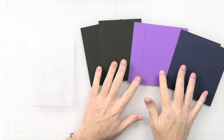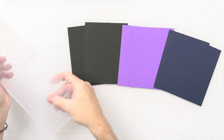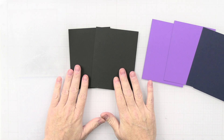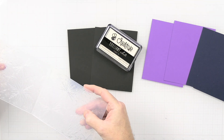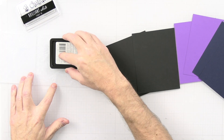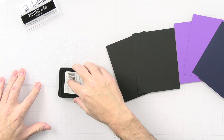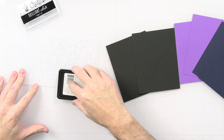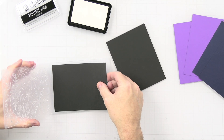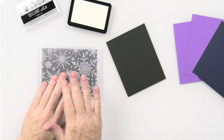The first thing I want to do is ink up the embossing folder before placing the cardstock in it, so we can get some color impressions into the cardstock. For the black cardstock I'm going to use the white ink. I find the raised side of the folder and lightly tap the ink pad onto it to get white ink on the raised parts, then place the black piece in and run it through the die cutting machine.